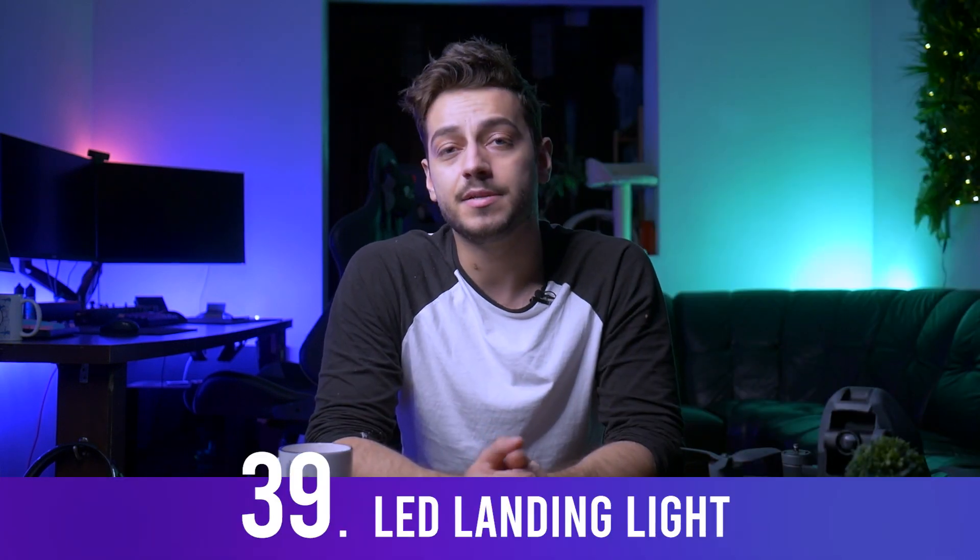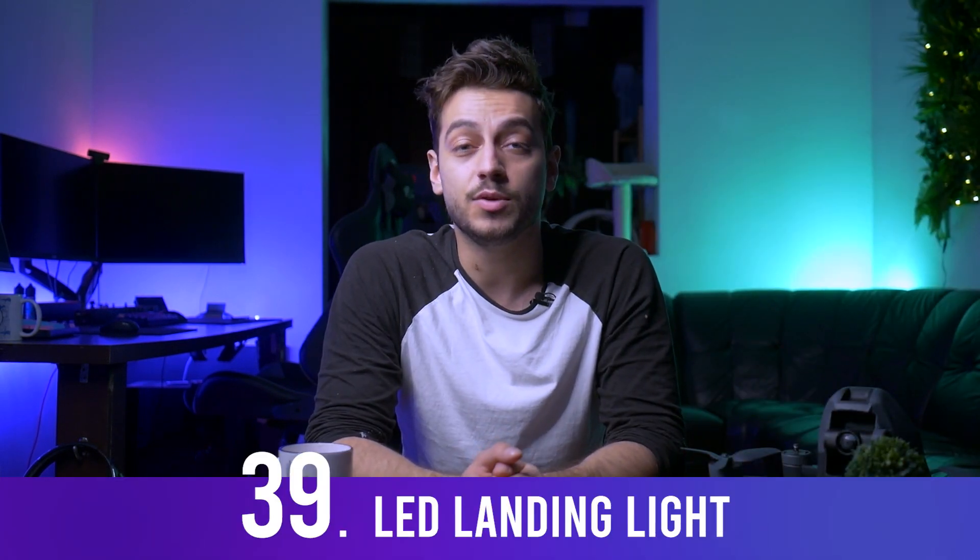Having an LED landing light means this drone can be used in lower-light areas or even at night. I mostly like it for the coolness factor — you can make people wonder if they're seeing a UFO, which is pretty much as cool as life gets.